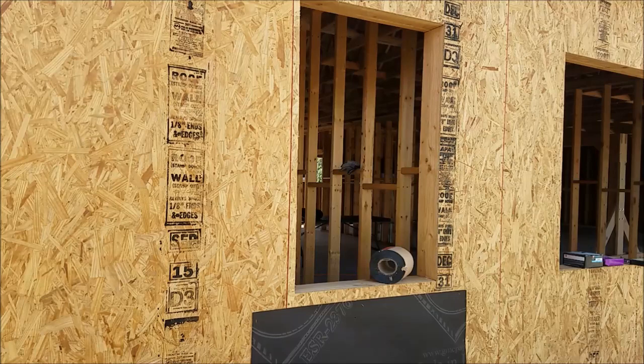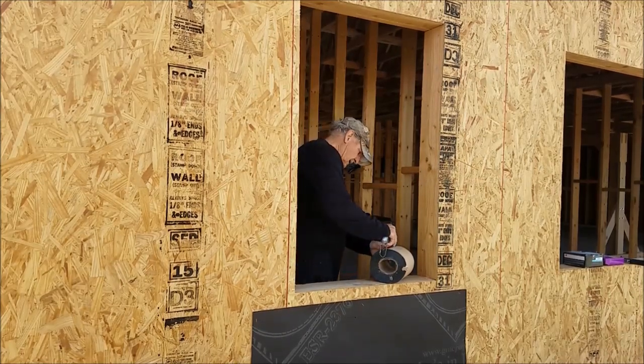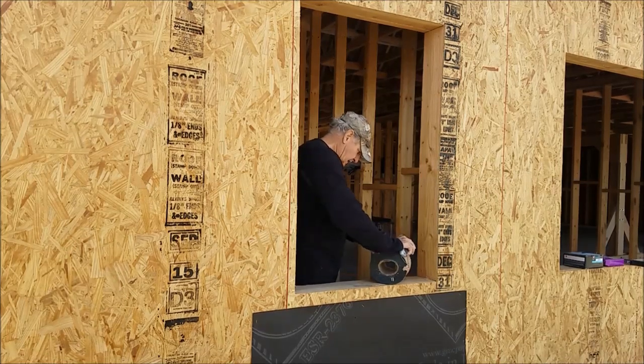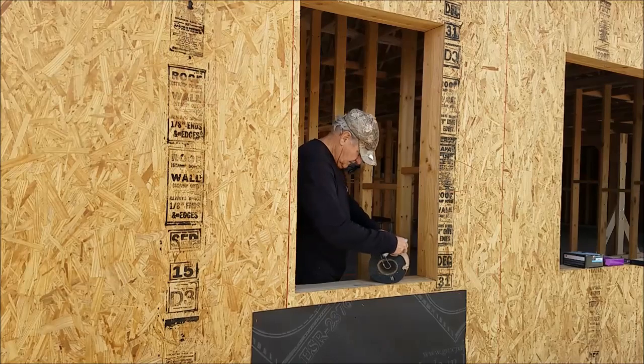It's windy — no surprise there. These big holes actually do something: windows go here. We're going to go ahead and try to put a window in and see how big of a mess we make, so stay tuned.